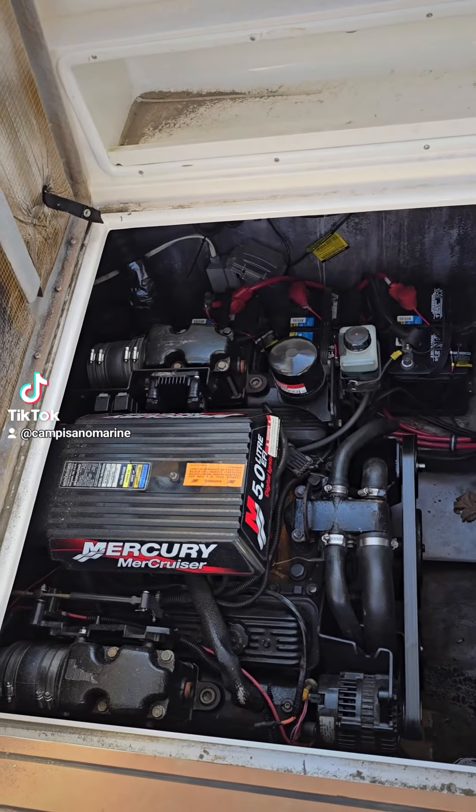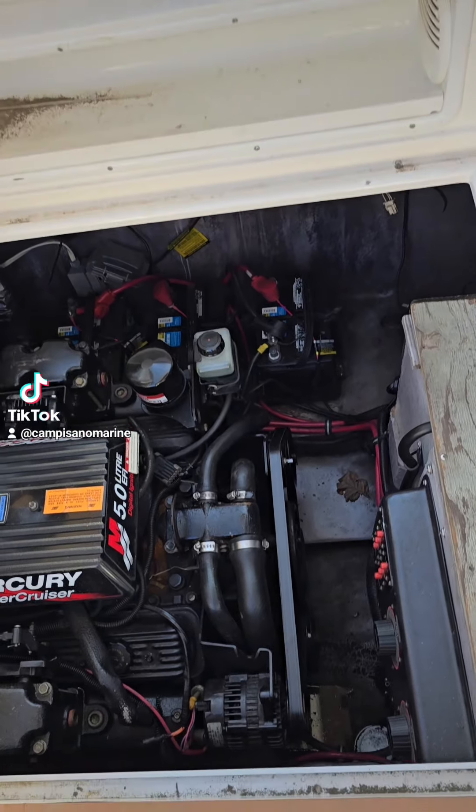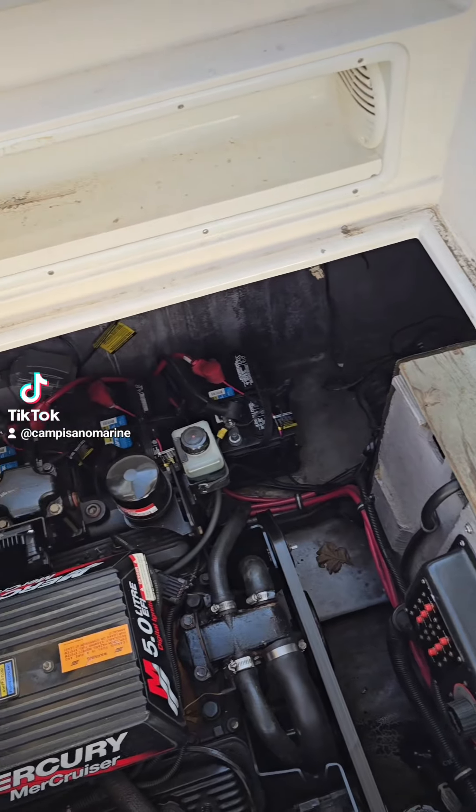Joe here. Just a quick insurance tip regarding your engine. We're in one of our Chaparrals that we've sold — now an insurance client of ours. It's important to keep the bilge area very clean and manageable. As you can see, this is an older boat, a 2001, but it is well managed — very well put together as far as where the wires should be, with easy access to your bilge and easy access to your battery switches to turn them on and off.